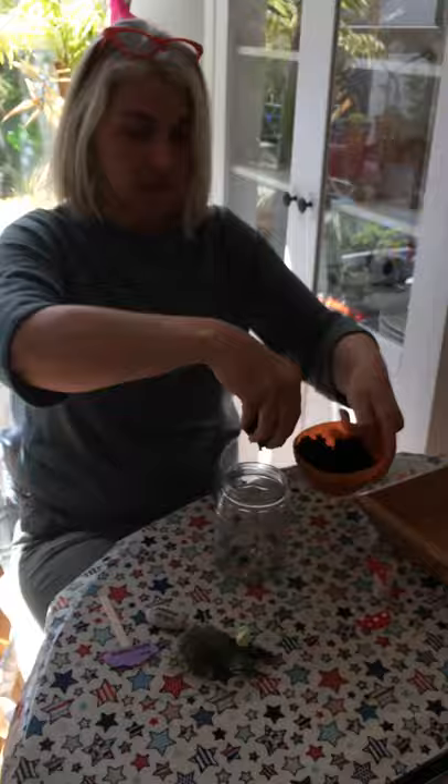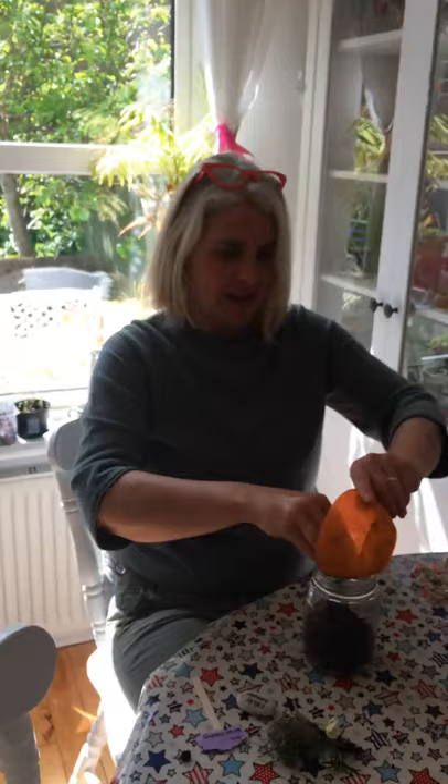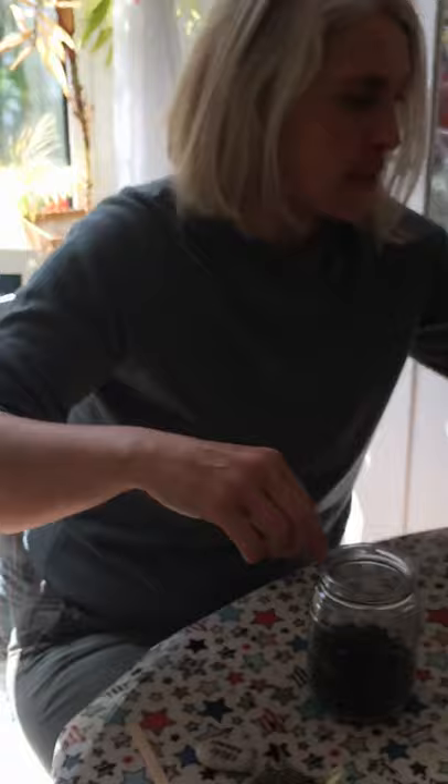The first thing we're going to need for the fairy garden is some compost that you're going to sprinkle in your jar like this and get your hands all dirty. And then you're going to pop in maybe a few stones if you have these in the garden.